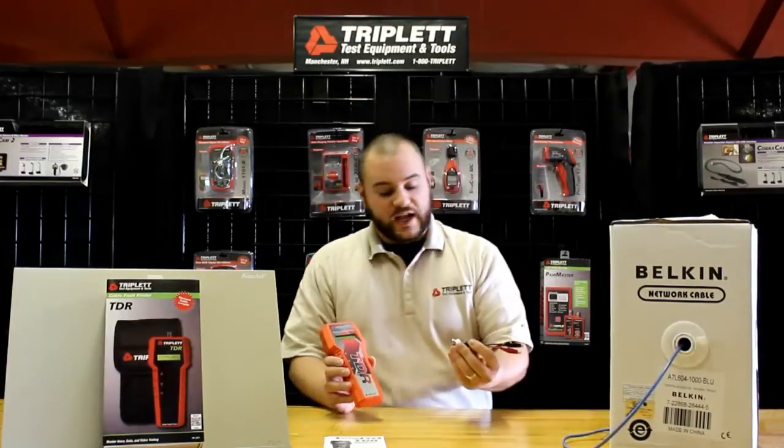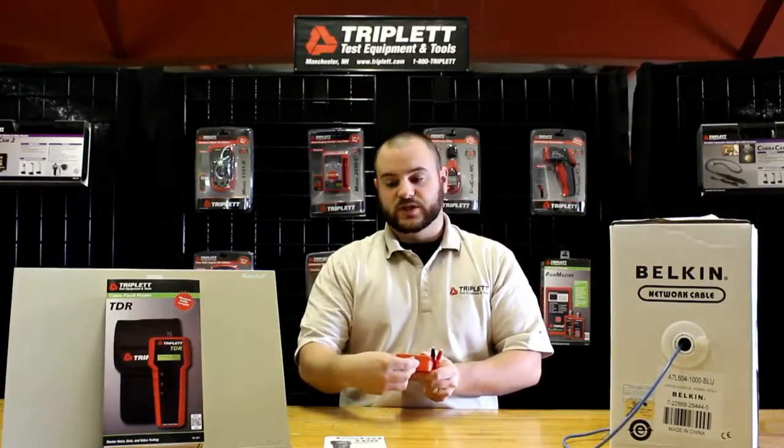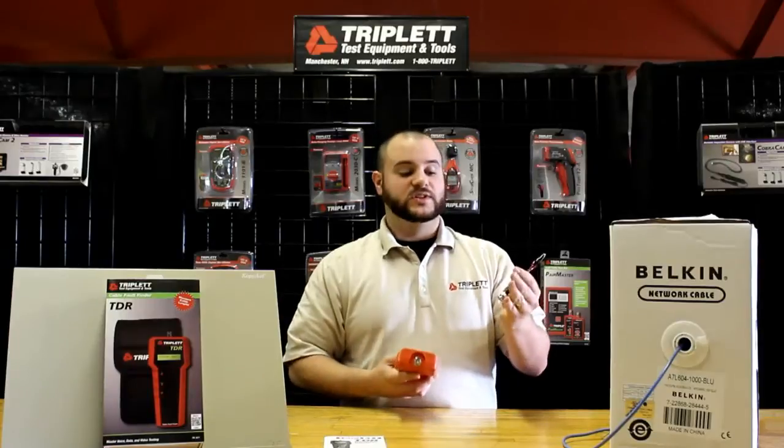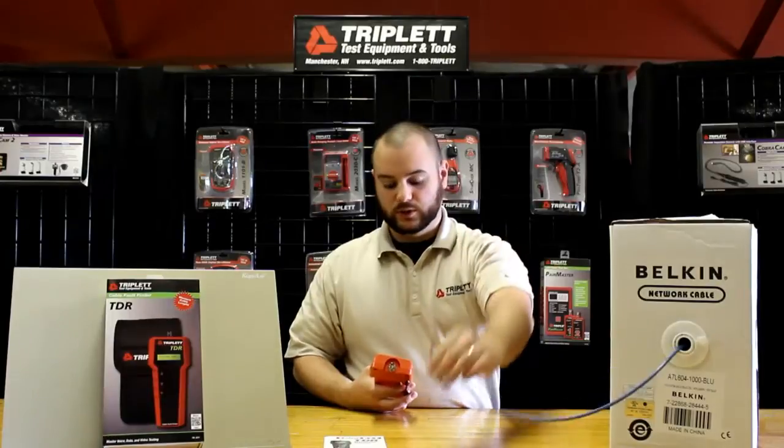The reason we have this alligator clip adapter is that there is a traditional BNC on the top of the unit. The BNC connector is for coax and BNC-type cables — you can plug those in directly. With this adapter, it allows you to test multi-conductor cables like the Cat5 cable that we're going to be demonstrating in a little bit.